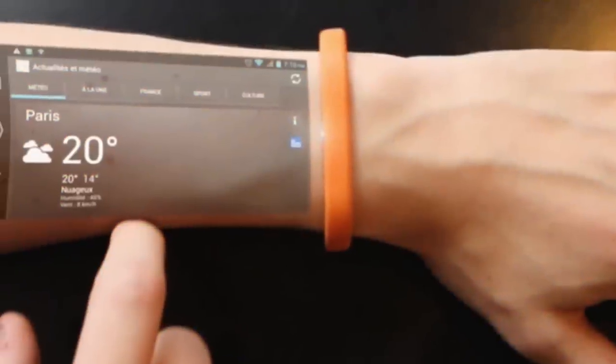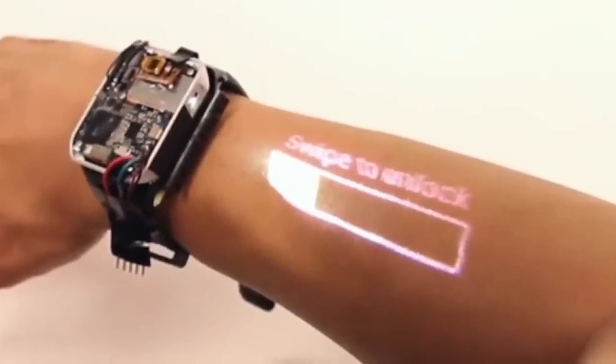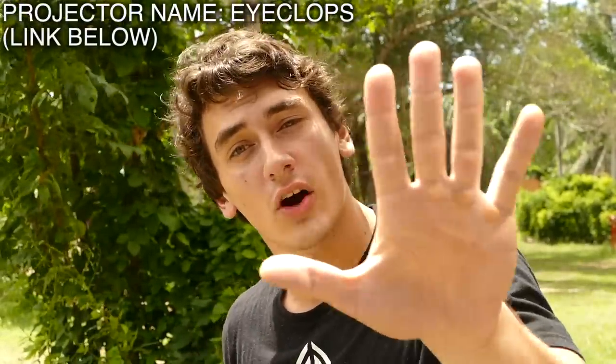Recently I came across my old mini projector, which I used to make an interactive hologram — cool video, go watch it. That gave me the idea: what if I could turn that into a watch? I'm imagining some sort of sci-fi projector watch that displays a screen literally on your forearm. And because it's a projector, we can display whatever we want on there. Is this actually practical? Hell no — just use your phone. This whole video is pointless, but don't stop watching.